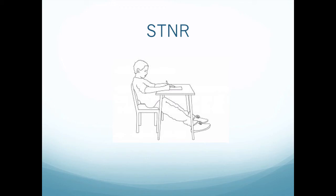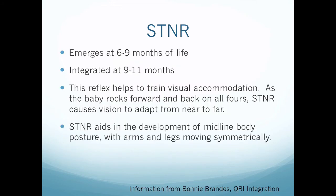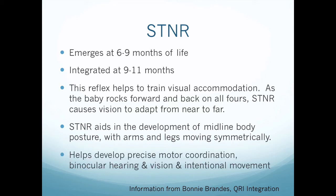Children in school — it can be quite obvious if the STNR is active based on sitting posture alone. The STNR aids in the development of midline body posture with arms and legs moving symmetrically. It helps develop precise motor coordination, binocular hearing and vision, and intentional movements.